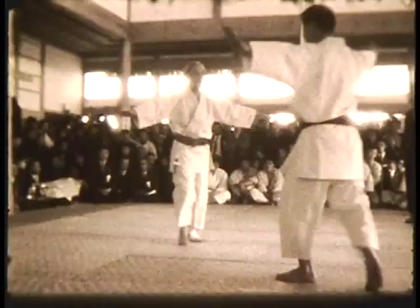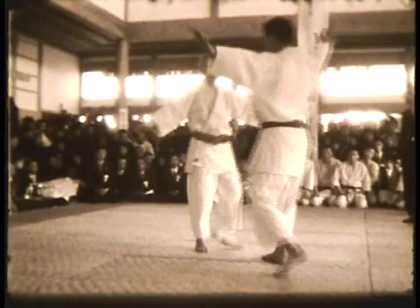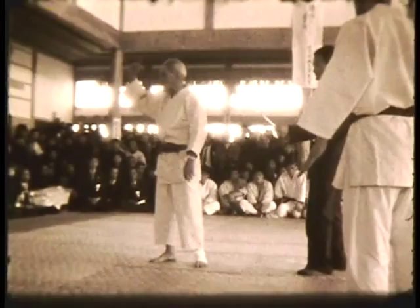Now this one is where two opponents come at each other. He says if you don't get out of the way, you're in trouble. So here's what he does: drops down, and the opponent goes over him.